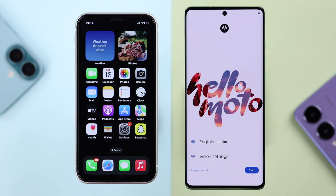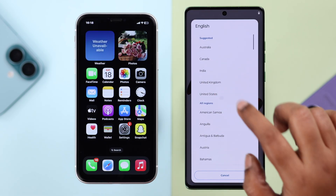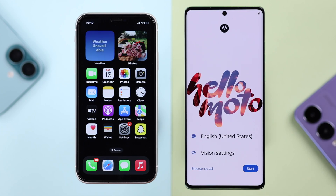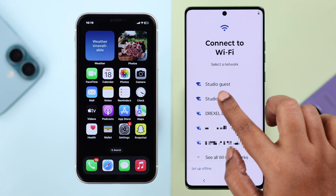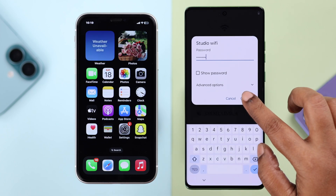When your Motorola is in setup mode, select your language and press Start. Skip the 'Connect to Mobile Network' section. When you reach 'Set up using another device,' select iPhone or iPad from the list, then connect to your nearby Wi-Fi by entering the password.